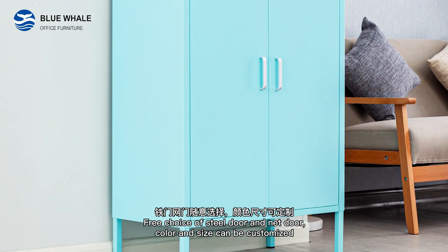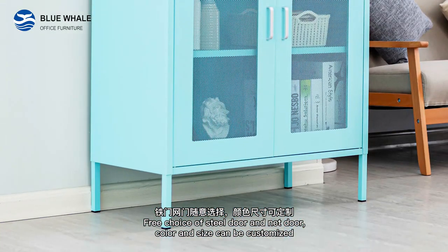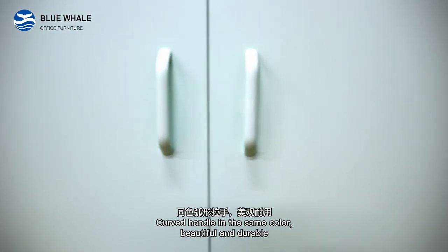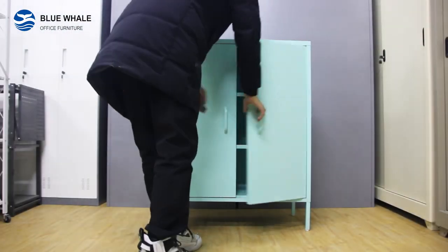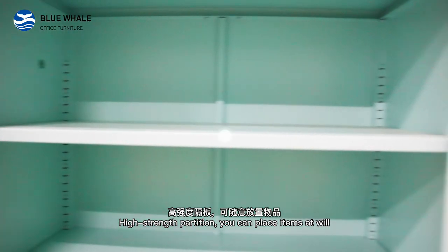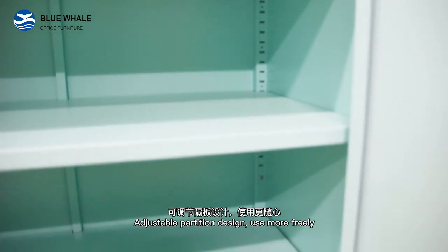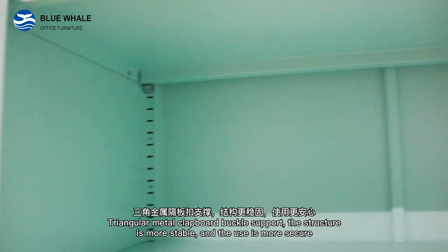Free choice of steel door and net door color, and the size can be customized. Curved handle in the same color — beautiful and durable. High-strength partition lets you place items at will. Adjustable partition design allows for more flexible use. Triangular metal construction throughout.